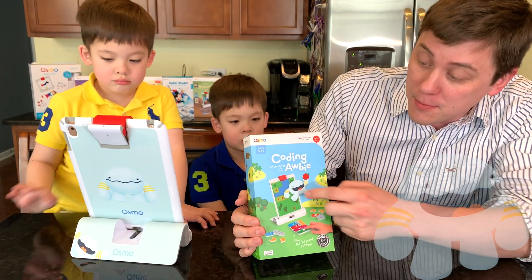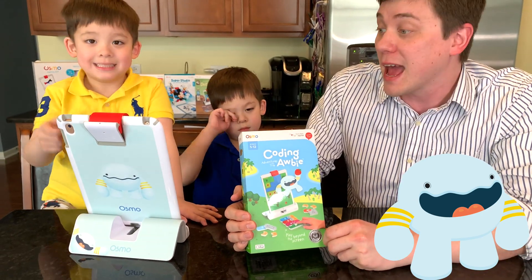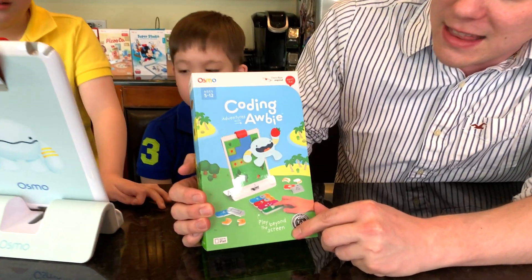Obby is this little blue monster who loves to eat strawberries, and using these physical tiles, we can give him commands and help him walk around and find some strawberries to eat. That'll be a lot of fun.